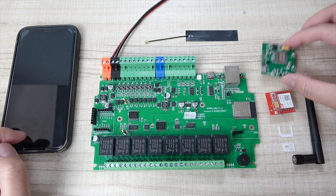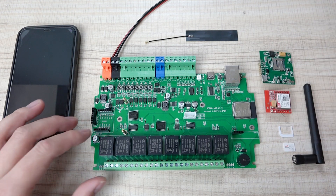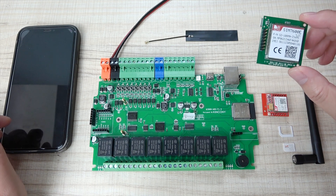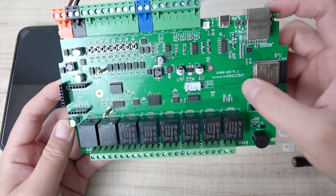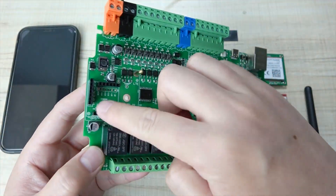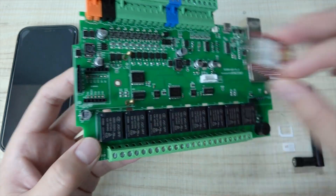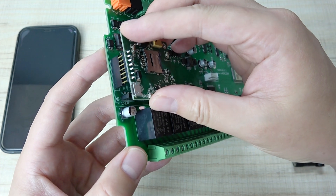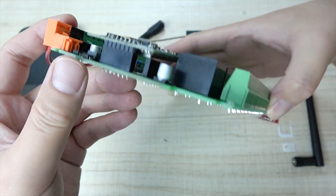You can see this is a 2G module and this is a 4G module. Different modules can be used depending on your country. This time I will use the 4G module because in my city there is no 2G signal — the 2G signal has been stopped. We have designed a new version, version 1.2 of the A8S board. This socket is for the 2G module; you can install it directly. We have also updated this socket for the 4G module, so you can install the 4G module on the A8S board directly, which will be more convenient.